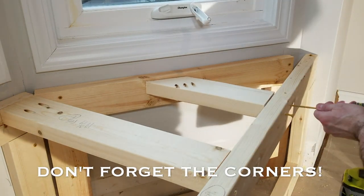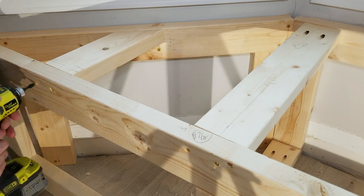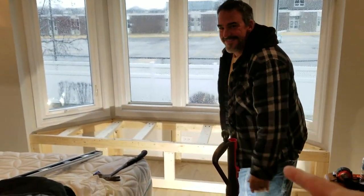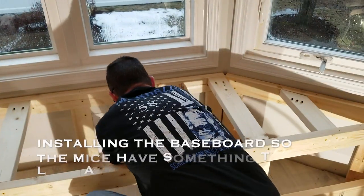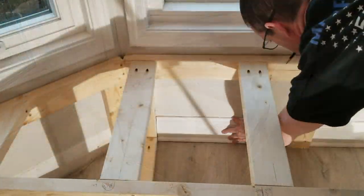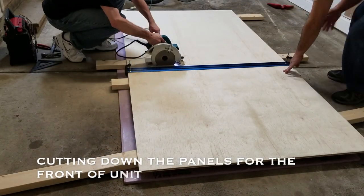I also put in corner braces just in case they say they want to have a bunch of adults sit on this — I don't want them falling in. Then Sue had asked me if I could replace the baseboard inside, so I did. No one will ever see this baseboard and base shoe, but if they ever have mice living in there, they will be happy. Then it was off to cutting the sheet goods.